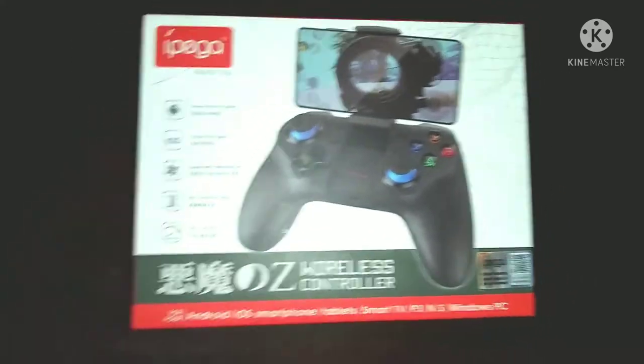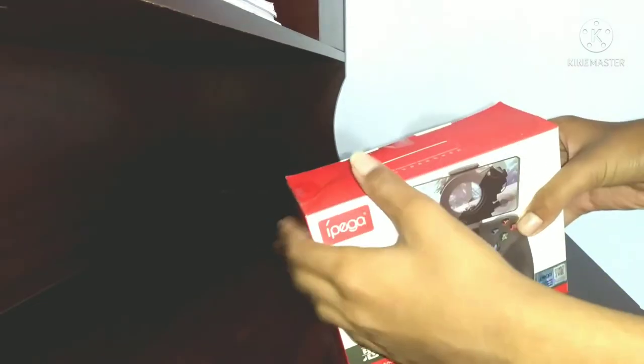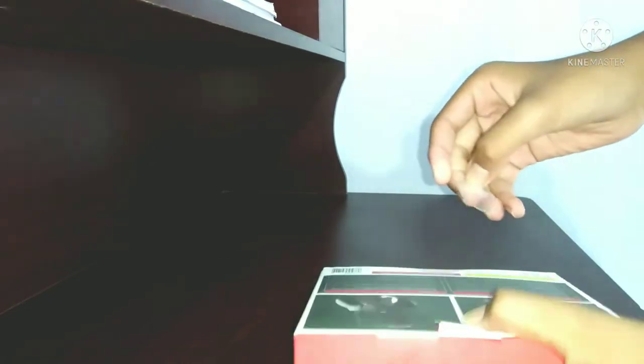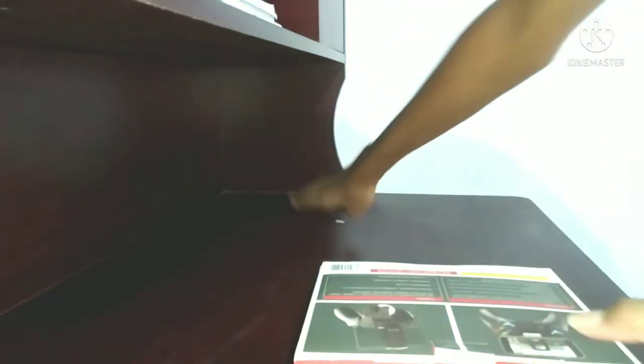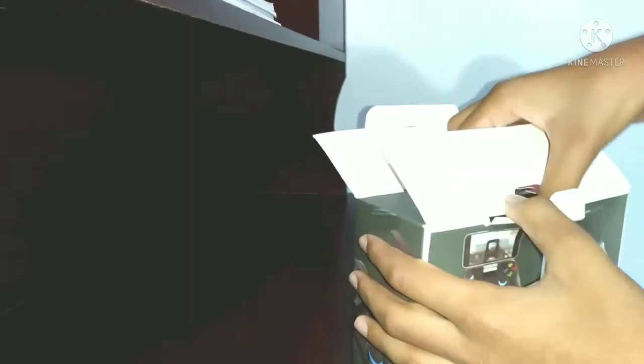Let's go ahead with the unboxing. I will open it up. I will open the box and click on the detail for the port, and then I will show you the gaming controller inside.